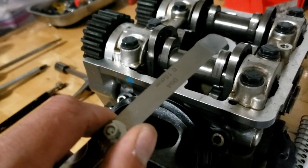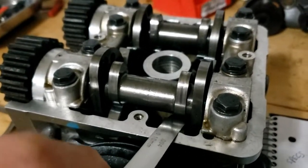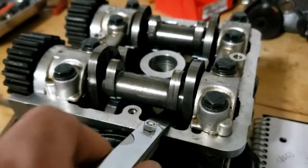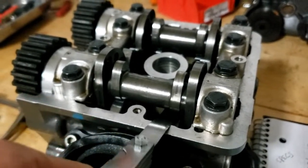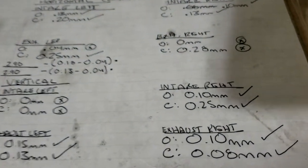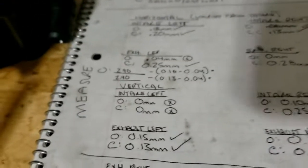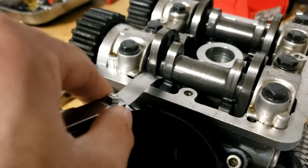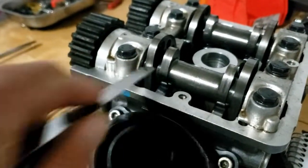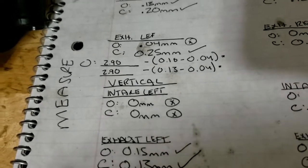This is 0.10 millimeters. We're going to measure the opener shim clearance — you can measure it directly from here. It slides in perfectly fine — that's for the vertical intake right. As I noted, 0.10 millimeters fits right in. But for the vertical intake left, it won't even go in. I already went to the smallest feeler gauge I had and it would not go in, which is 0.04 millimeters. So I noted it as 0 millimeters of clearance.